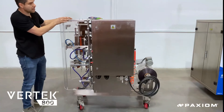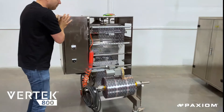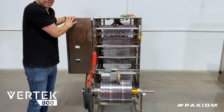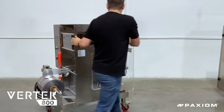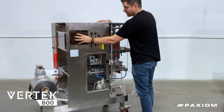As you can see here, the frame is all built in stainless. The back of the assembly is very easy to thread and to access. Also, the Vertec is pre-designed so that you can slide in an automatic printing machine.